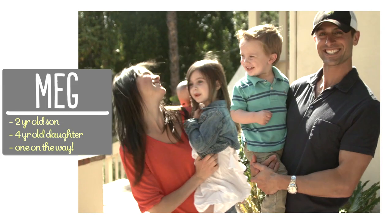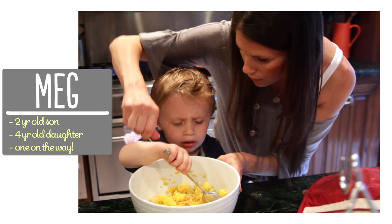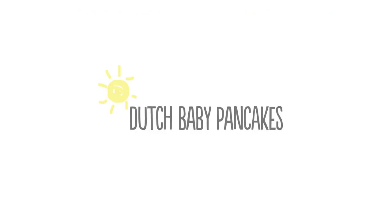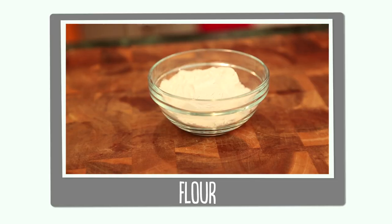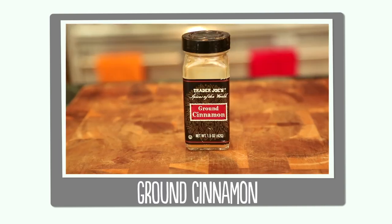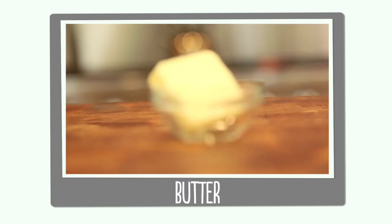I'm Meg and I'm passionate about finding ways to make life with kids easier in the kitchen. So let's go through our ingredients. We have three eggs, milk, flour, vanilla, a little bit of ground cinnamon, and butter.